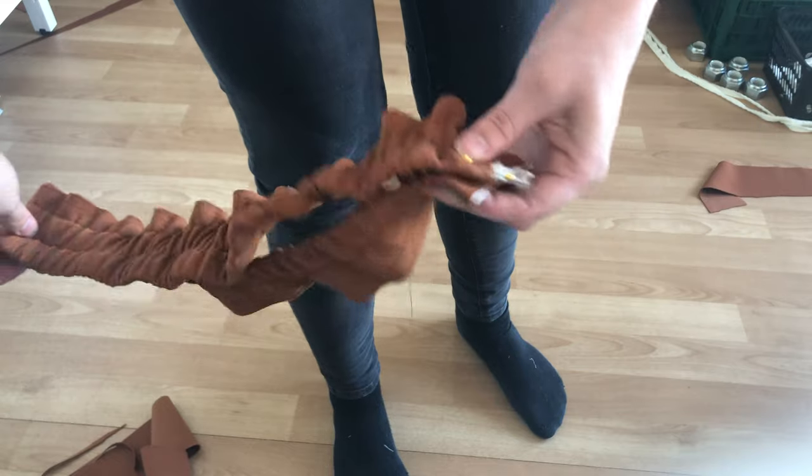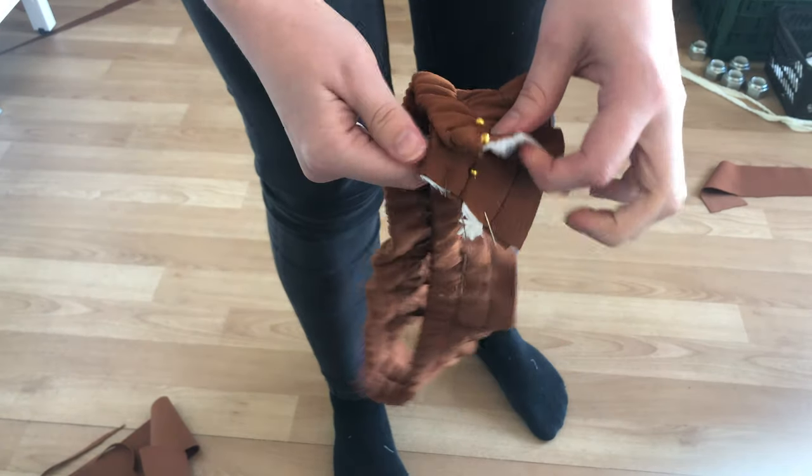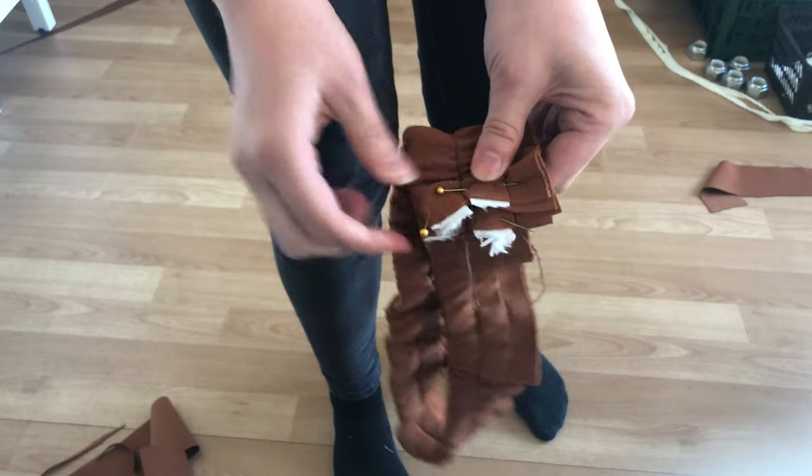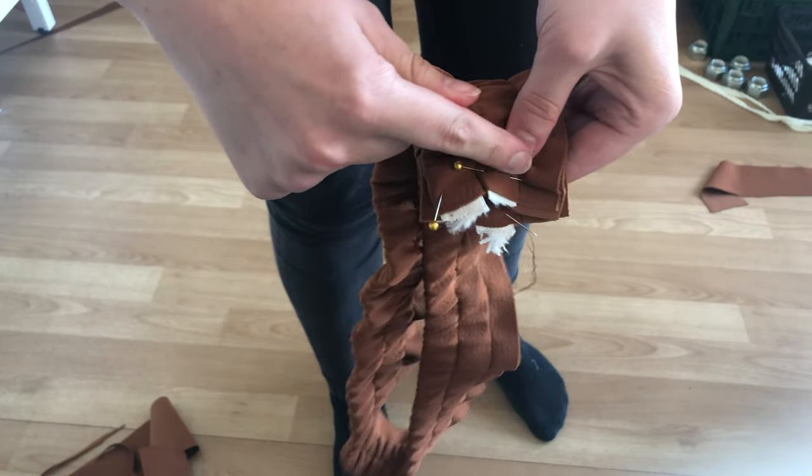Here is a close-up of the waistband with the elastics pulled through. As you can see, the fabric is nicely bunched up. Sew the two ends together to secure the elastics so that the waistband becomes a loop.